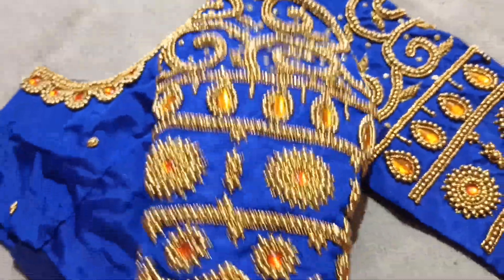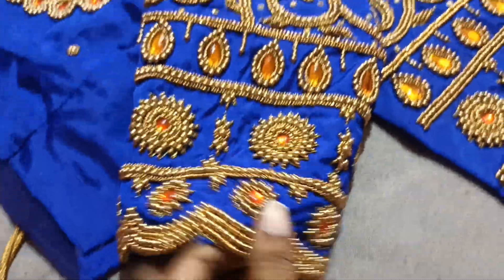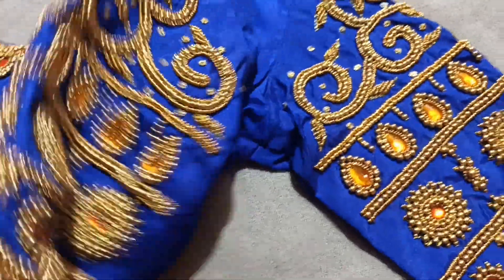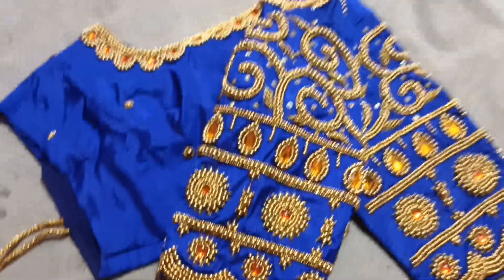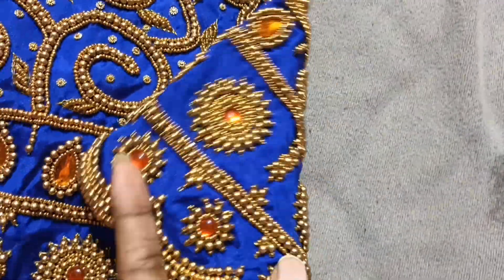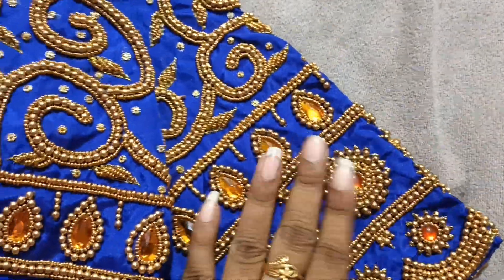It is a great and grand sleeve. We have a full blouse — it is a beautiful work. You can contact us with blouses. We have a bridal makeup.